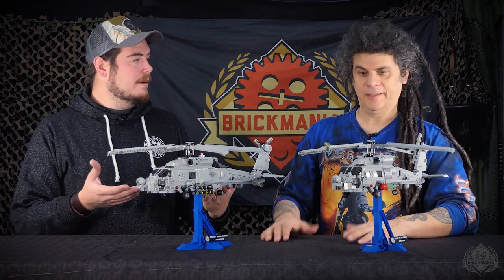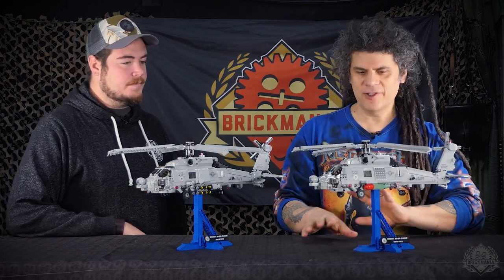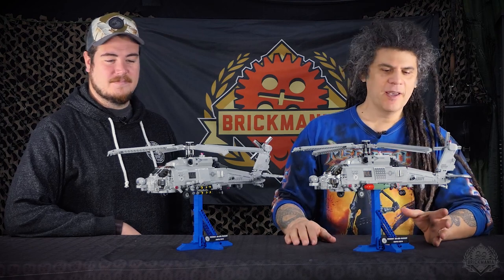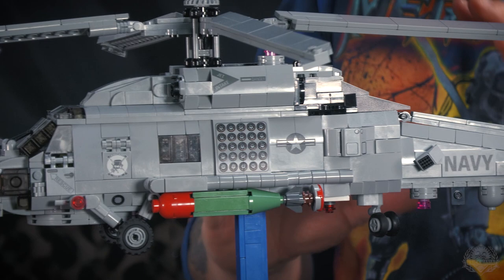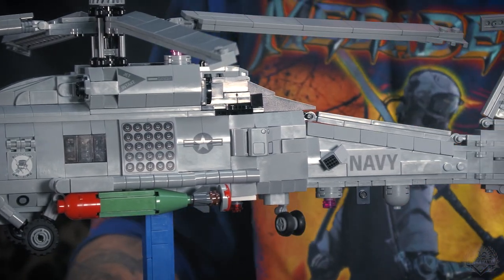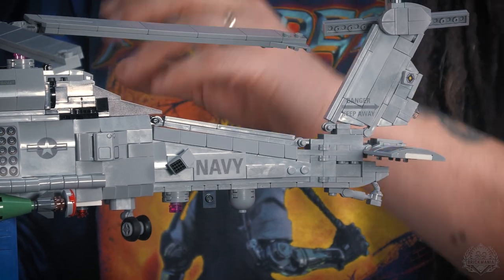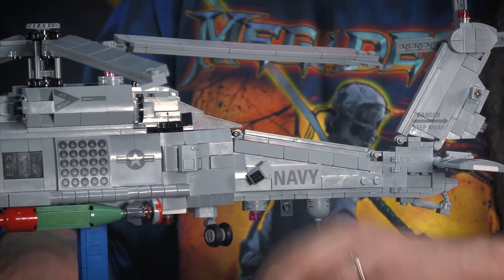Which one do you want to start with? The one in front of me, I guess. Fair enough. So this is the base model — the MH-60 Romeo, the R model, which is the premier Navy medium rotorcraft. This is what the Navy primarily uses; it has offensive capabilities, it can rescue, it can do everything.